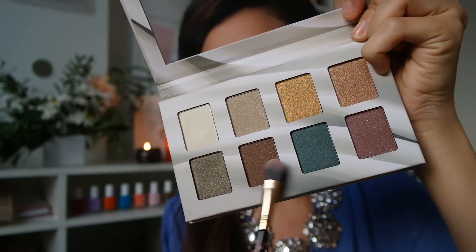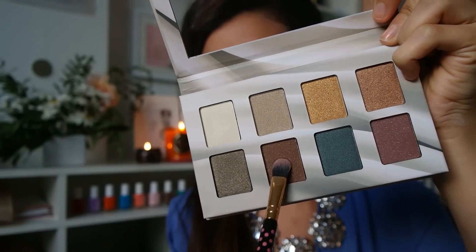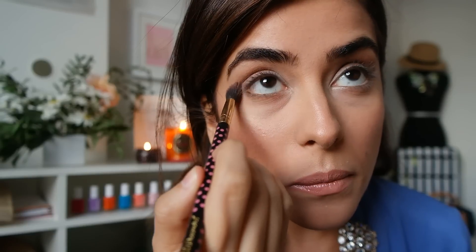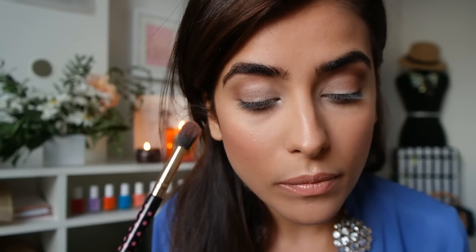I'm going back to my palette, and now I'm mixing two of these brown shades together to create the perfect smoky shade that I'm going to apply to the crease of my eyelids. I personally like that it makes my eyes look a little bit larger and more defined. I'm also using my fingers to blend in the color and give it more of a natural, subtle, smoky eye look instead of it looking really harsh.